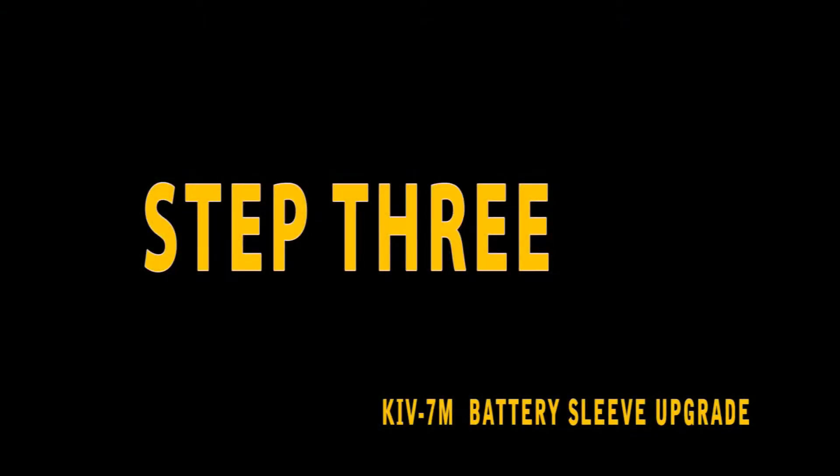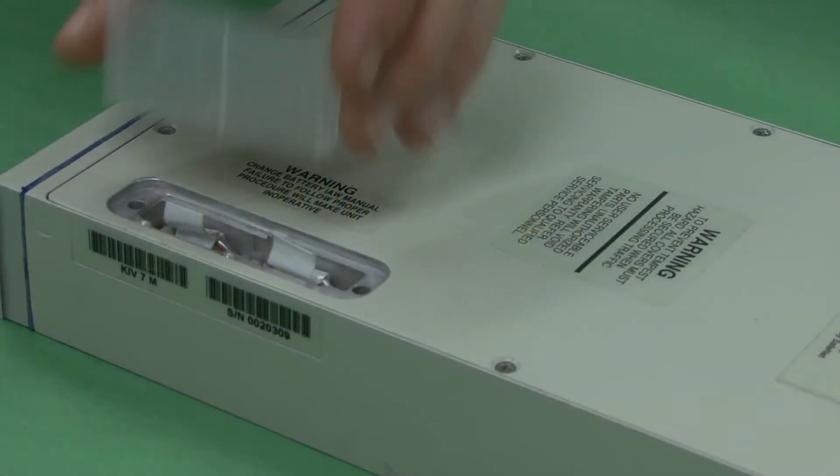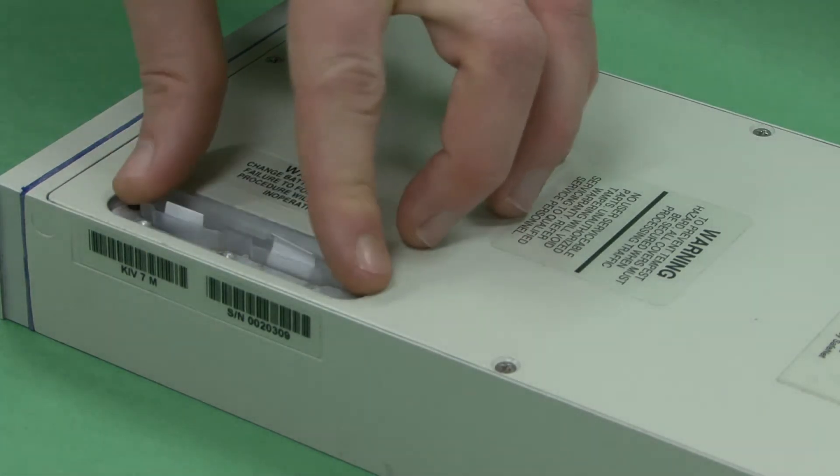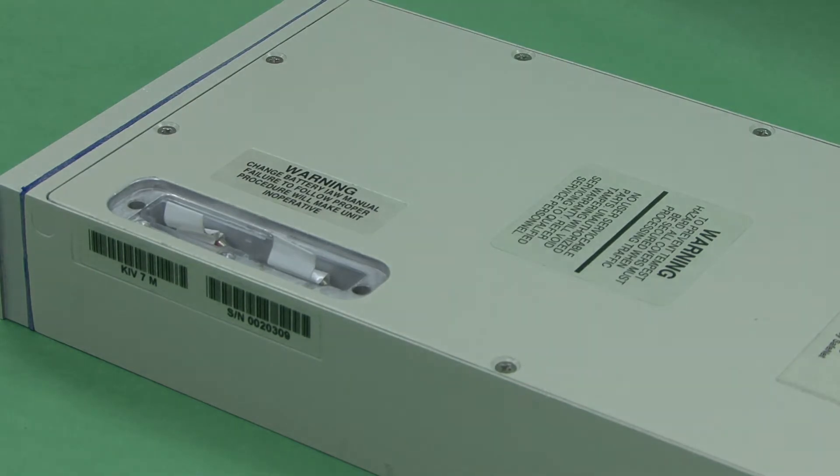Step 3. Insert the plastic sleeve into the battery compartment. Simply match the cut of the plastic sleeve to the shape of the battery compartment and slide the plastic shield into place.